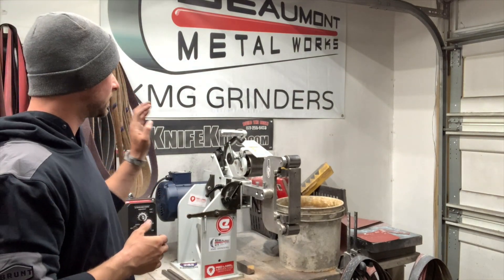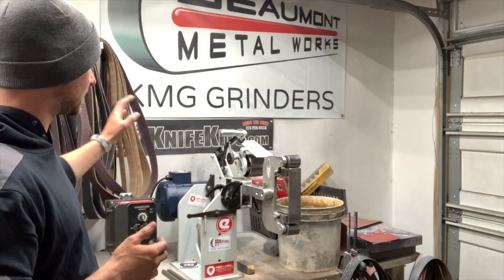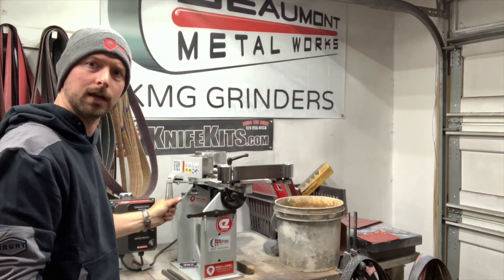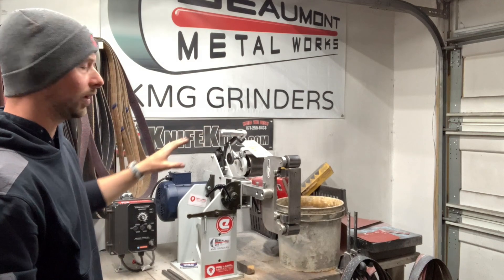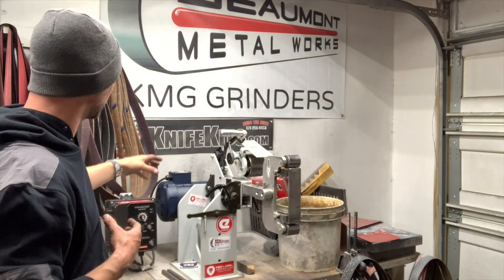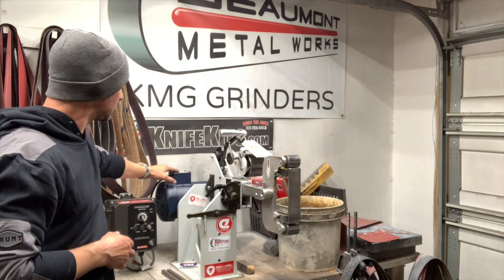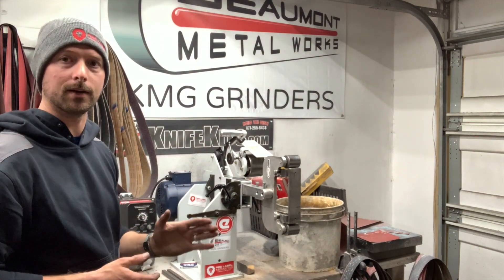This is the KMG TX grinder made by Beaumont Metalworks. This is their tilting version, so you can see it goes vertical and horizontal just with that little lever there. I purchased this as their base level kit, which comes with a two horsepower motor that you can run on either 110 or 220 — I have it wired for 110 right now.